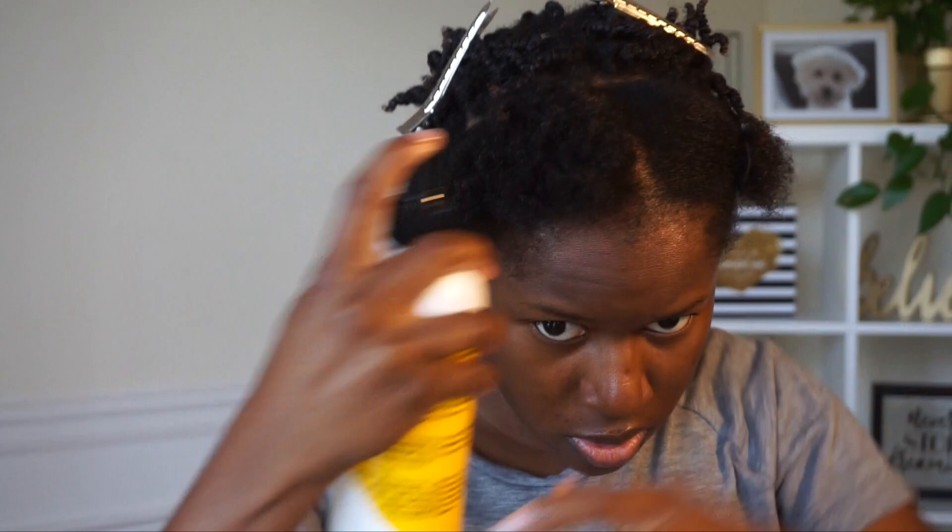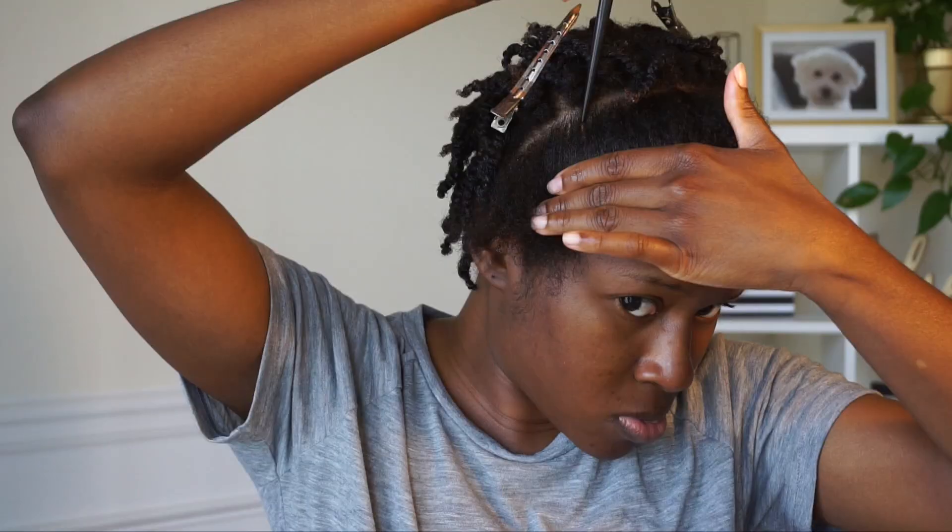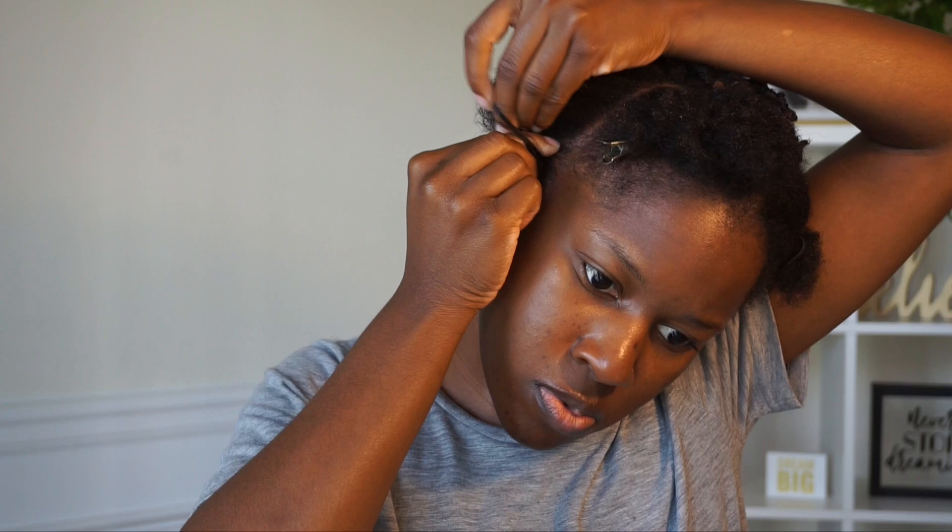Moving on to the front section of my hair — I went ahead and clipped the twists out of my way, and I'm going to spray some more of the Chicana Joe leave-in conditioner. I'm going to take a red tail comb and part diagonally, and I'm going to make a flat twist there. That's what I'm going to be putting in the front section of my hair.